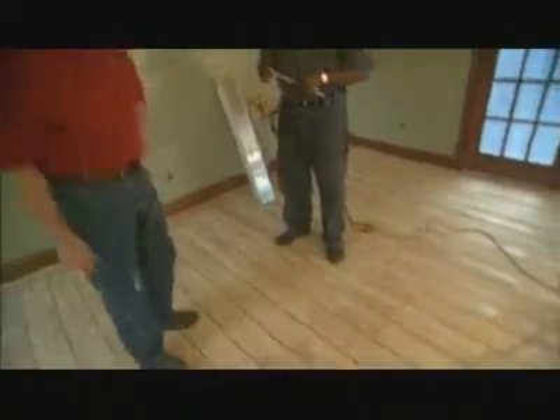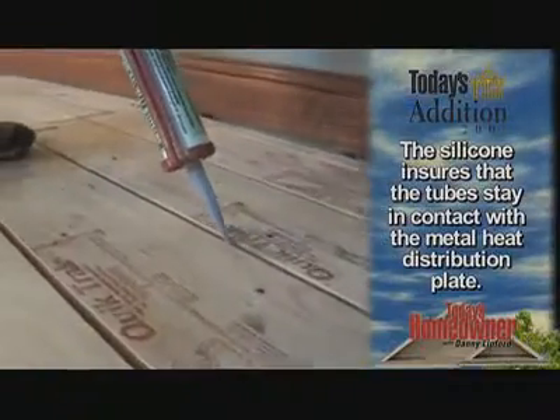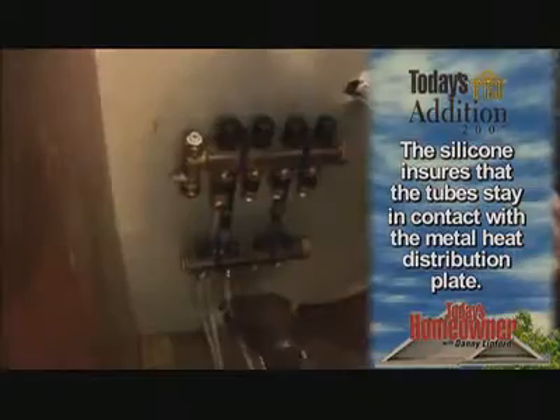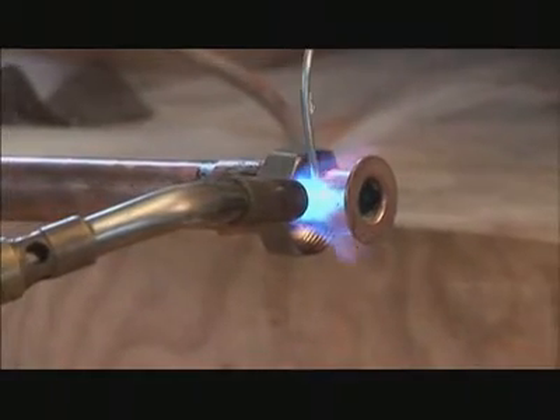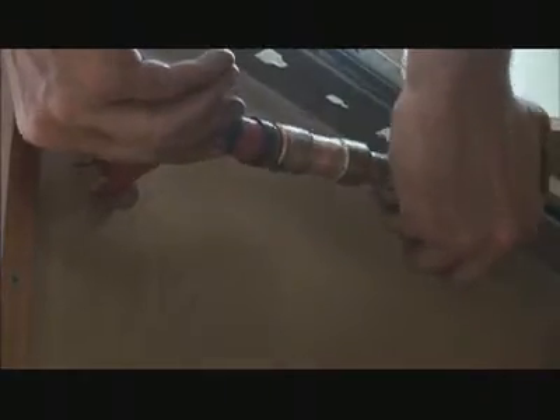With a few more screws, Wes finishes attaching the QuickTrack to the plywood base before he adds some silicone adhesive to each of the grooves and snaps in the tubing. All of these tubes come together in a manifold, which is then connected to an ordinary water heater. The system is a closed loop, so you don't end up with any stale drinking water, but you can use whatever hot water source makes the most economic sense.